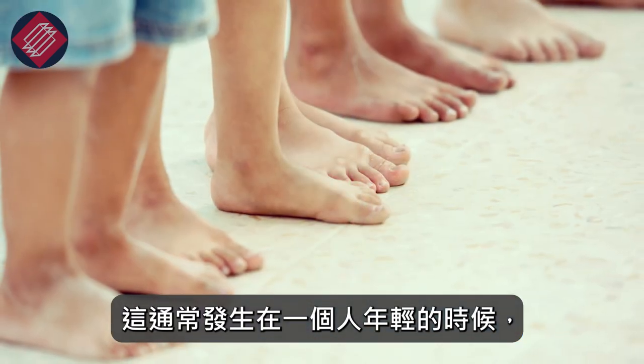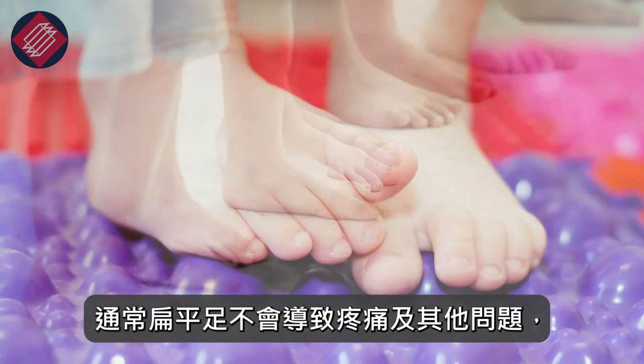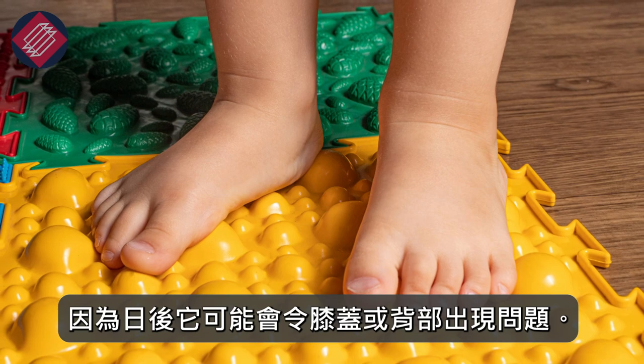Often this occurs when one is young — one is born often with flat feet and often there's no pain and no problems — but it should be treated since later on one can get knee or back problems.